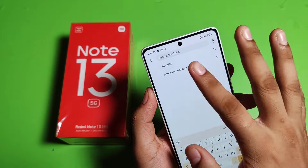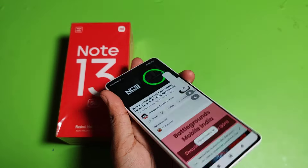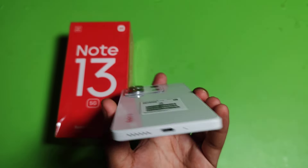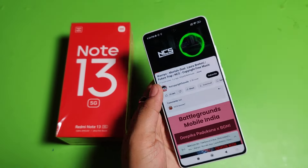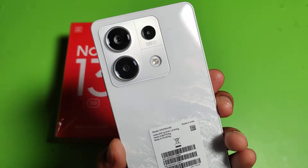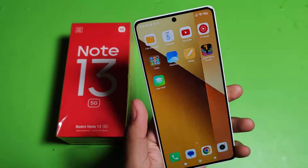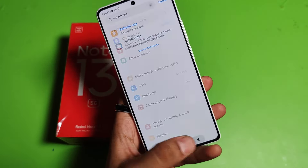Let's check the sound quality. Open the music section and click on any song. You can see the speaker quality is very good — there is a speaker at the top and one at the bottom. The voice and the bass are very good.